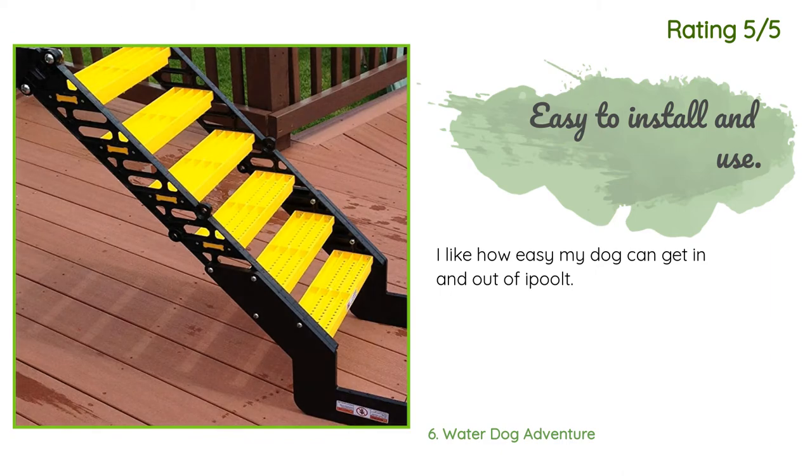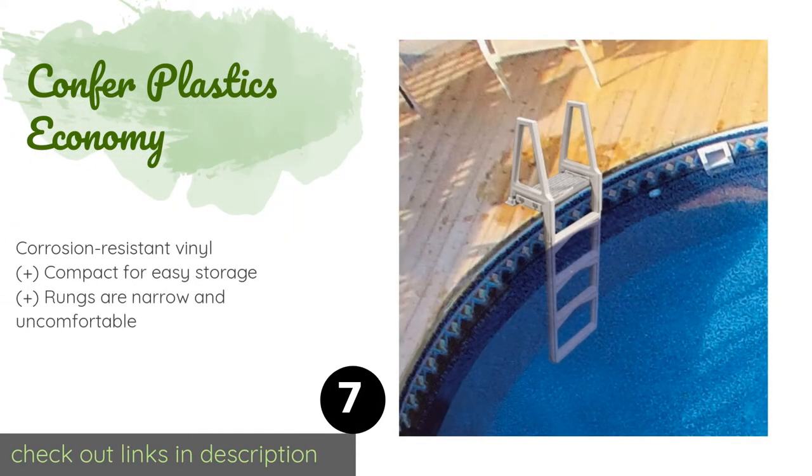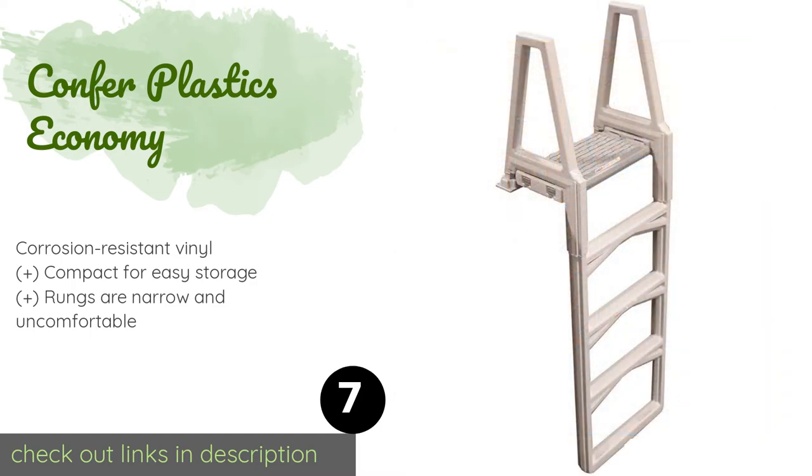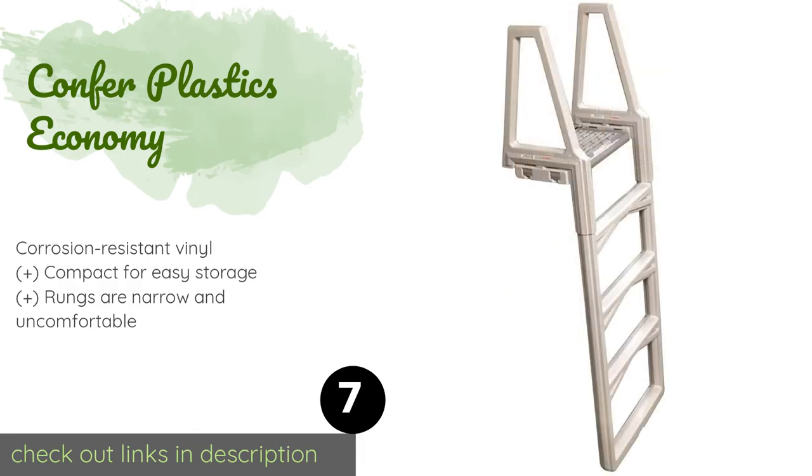Number seven is the Confer Plastics Economy. The Confer Plastics Economy offers a simple, utilitarian design and mounts securely to your deck while jutting straight down into the water. It can support up to 250 pounds, and its neutral gray color matches almost any backyard decor nicely.